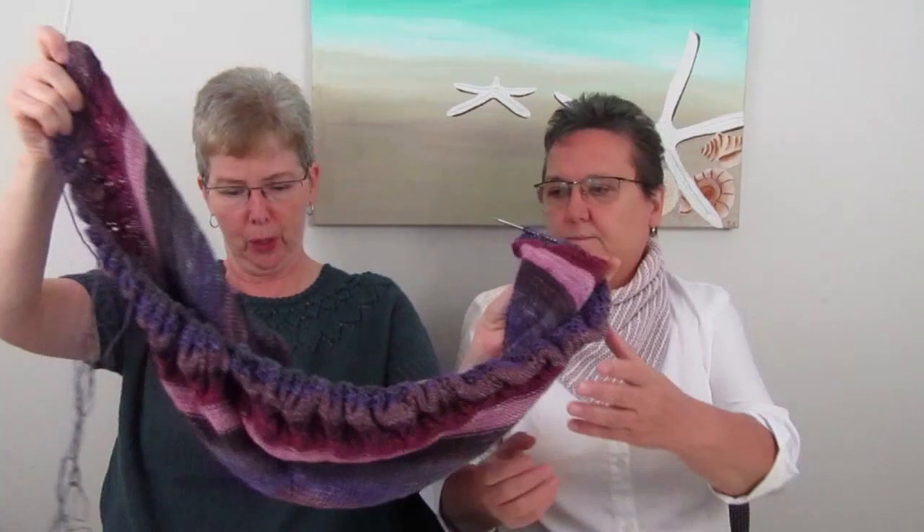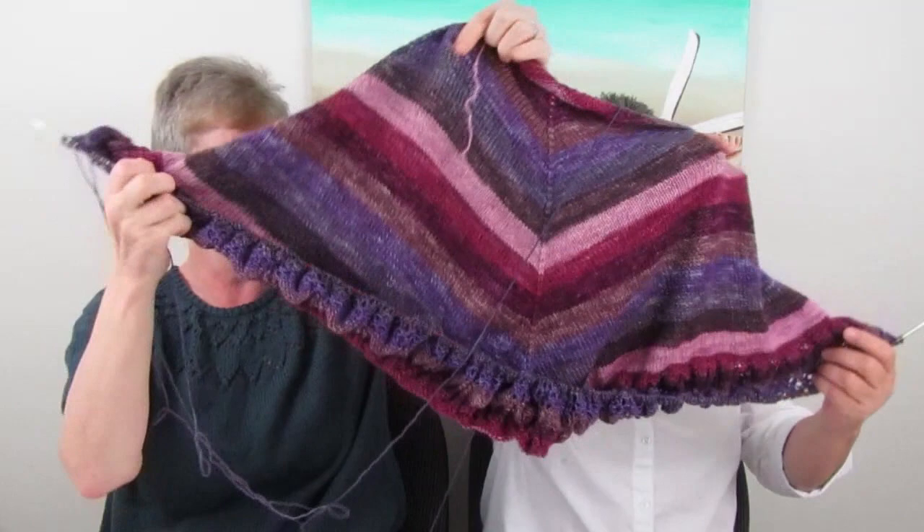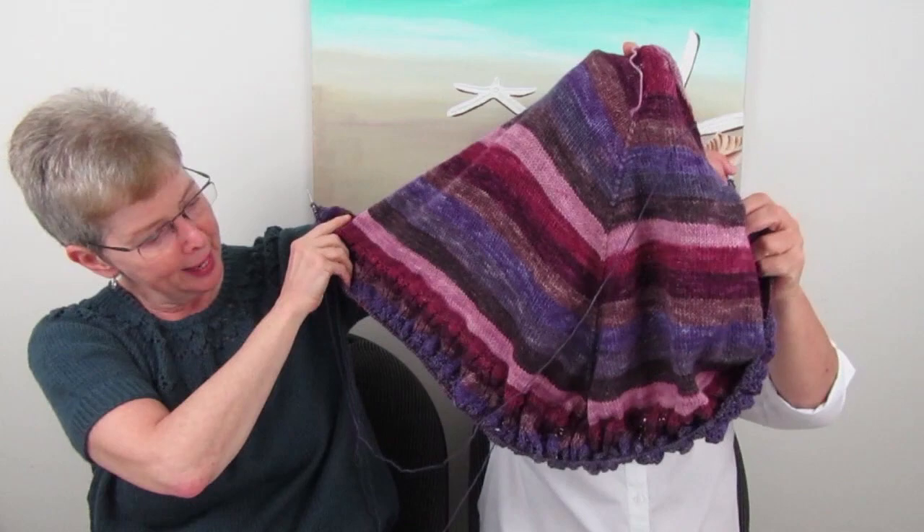The instructions say to start from the center — important to read them, because I would probably have done it backwards. The Yarn Therapist has skeins designed for the yoke of a sweater or for a shawl; this one is designed for a shawl. The colorway is called Romantic Goth — of course it's got purple and some pink in it. I'm really happy with it and I'm almost at the end.